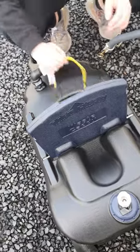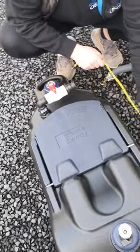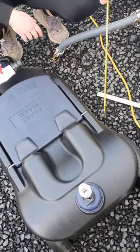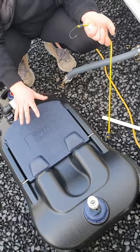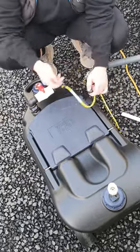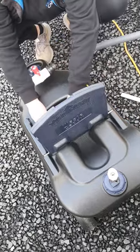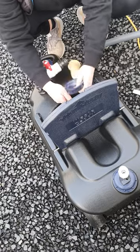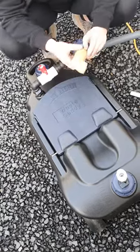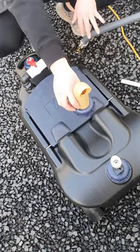Underneath this lid there is a bungee cord so you can strap the caddy to your chassis or around the wheel to stop it rolling around in the wind. Or you can pop your toilet cassette on top and strap it in if you need to empty both at the same time. You also have a cap and spout — pop that in, screw it onto the bottom, and that gives you a nice direct pour when you go to empty it.